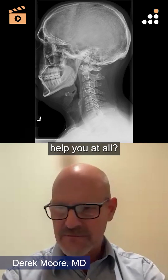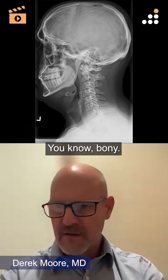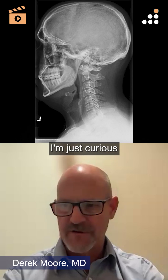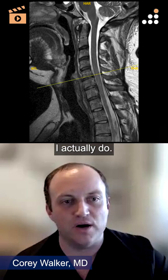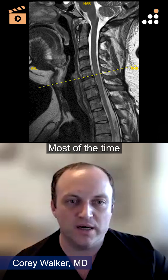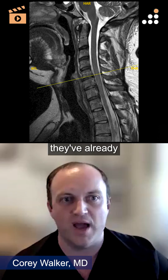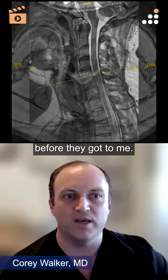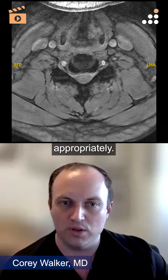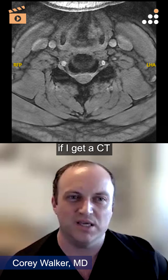Do obliques help you at all? Do you look for any bony osteophytes in the foramen? I'm just curious if anybody uses those. I actually do — I find them immensely helpful most of the time. I don't order them myself, but when patients come with them already done, I find them to be really helpful if they're done appropriately. I don't think they replace the value of a CT scan.